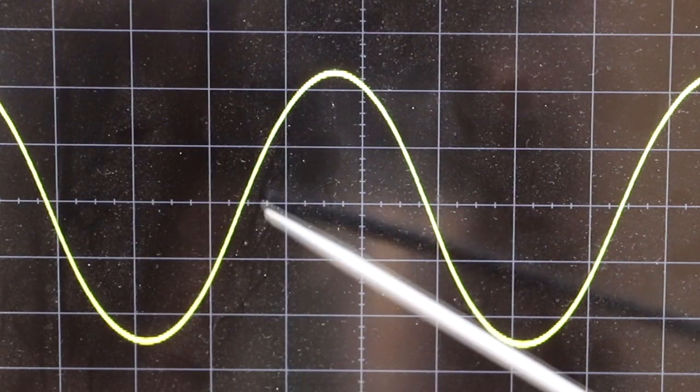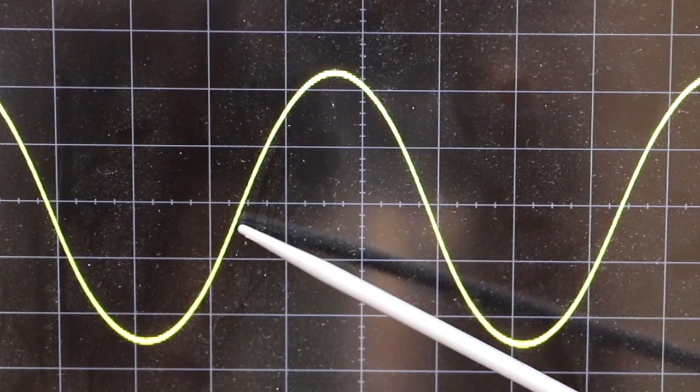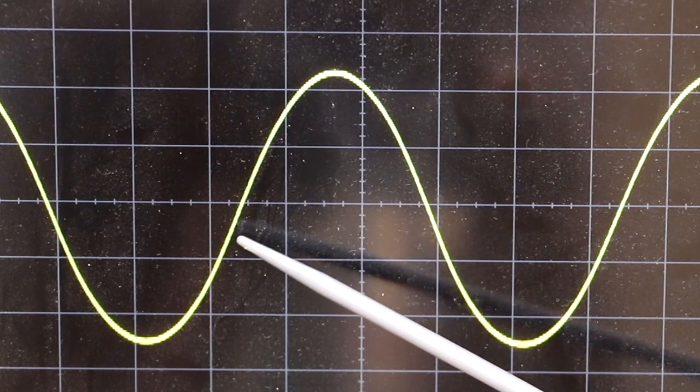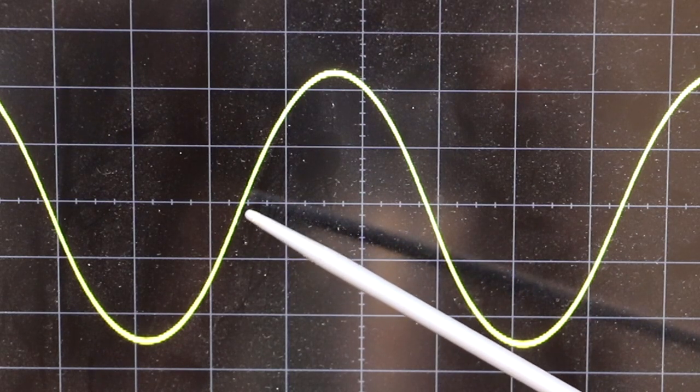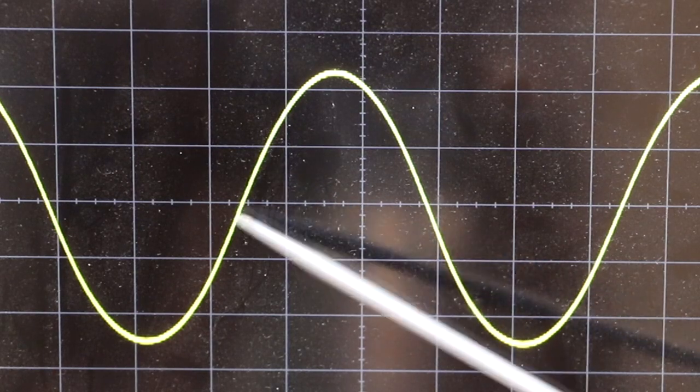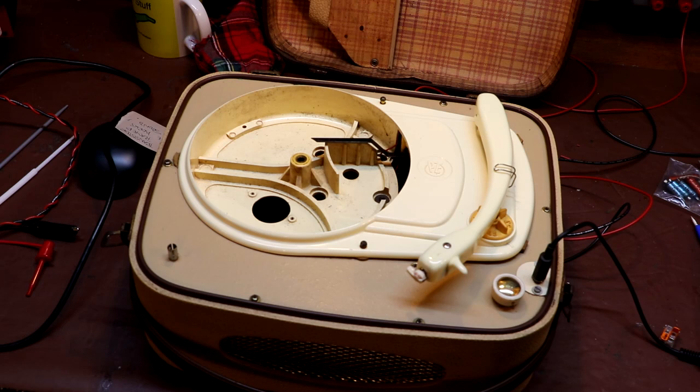Just taking another look at the output on the oscilloscope — previously there were some little side bulges that weren't very noticeable, but since we changed those capacitors and tweaked the bias on the output transistors, that little bulge does appear to have just disappeared. Now I'm using my iPad as a signal source and injecting some copyright-free music into the microphone input of the amplifier, and I actually do think there has been a marked improvement — it sounded very tinny before, and now we're getting a lot more bass coming through. I'm pretty sure I'm not imagining it.